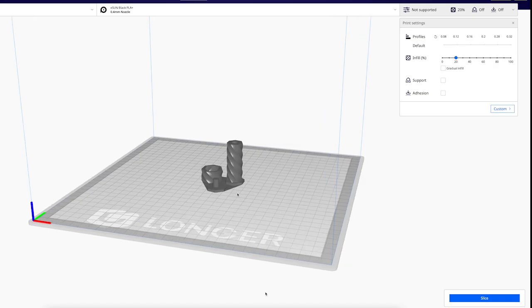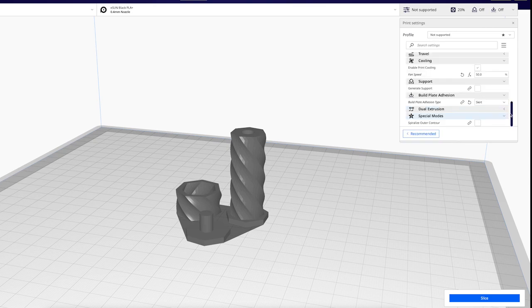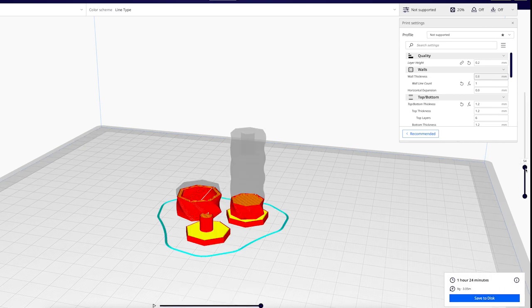For slicing software, I recommend Cura. The free version is great, and it has a ton of community support. You can use their recommended settings, or set custom ones of your own. Then you just click slice and it will generate the g-code for your machine. I'll put links in the description to Cura and all the models I used in this video so you can check them out.